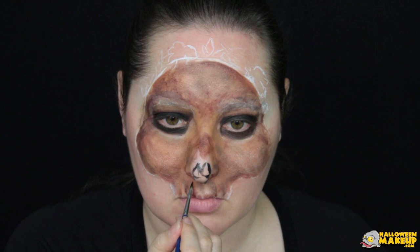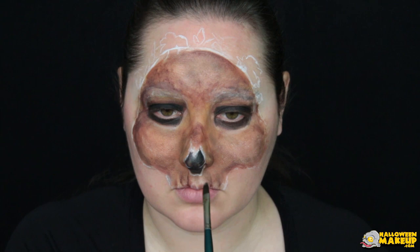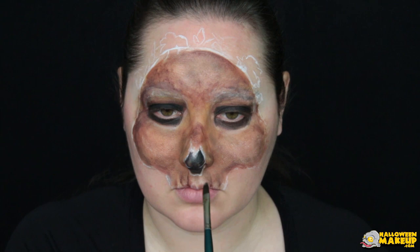Mark in the black hole where the nose would go — you can use your own as a guideline. Using white to outline black will actually make the black area look even more receded, so this is really helpful when you want the area to look like it's void of something.